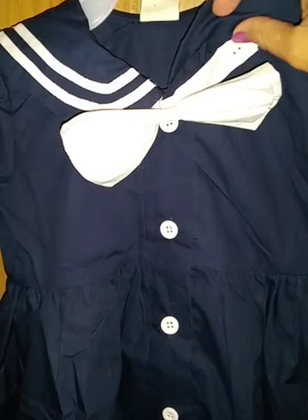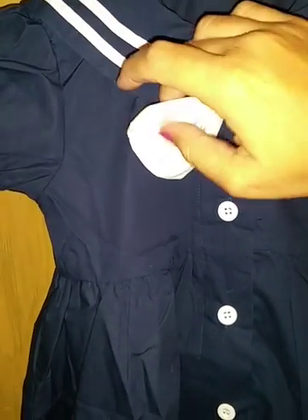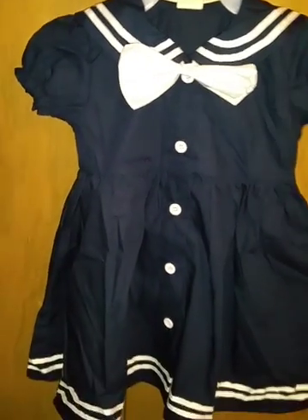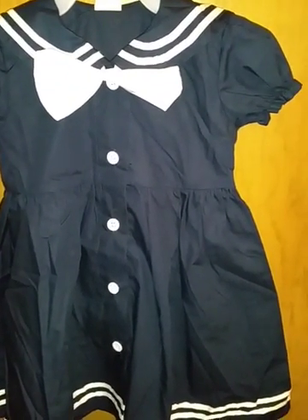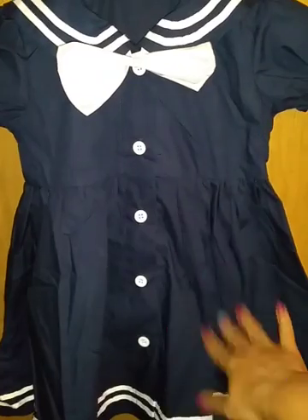There are buttons on each side that hold the bow on, so it is actually really easy to get off. I personally think it looks cuter with the bow on, but it's really easy to take off. The dress says it's made out of cotton, but when you get it home you'll see that it has a really nice feel to it.